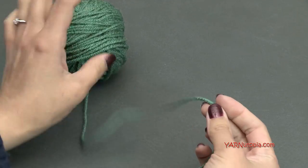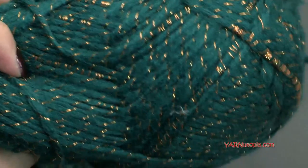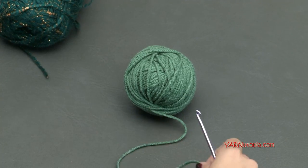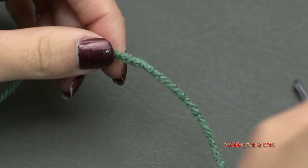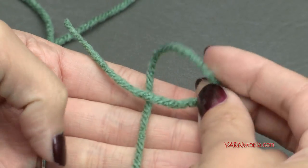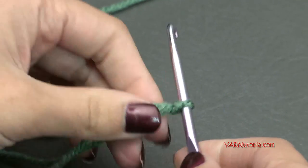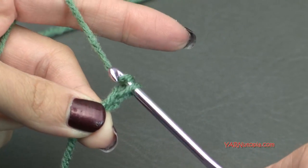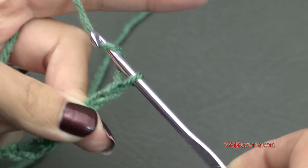I'm going to demonstrate the holly leaf with Red Heart Super Saver yarn since the Gleam yarn is difficult to see stitches in. I'm making seven leaves total, but you can make as many as you want. Start with a slipknot: short end over long end, fold that down, pull through and pull tight. Insert your hook. Now chain 9: yarn over and pull through — 1, 2, 3, 4, 5, 6, 7, 8, 9.